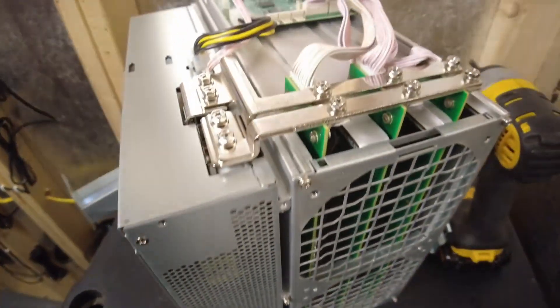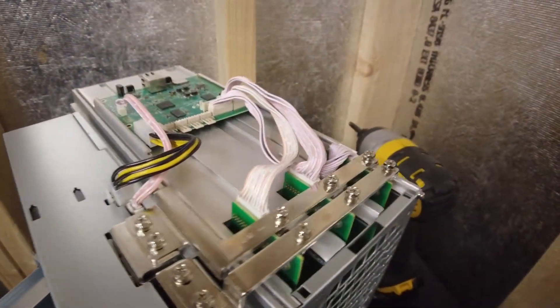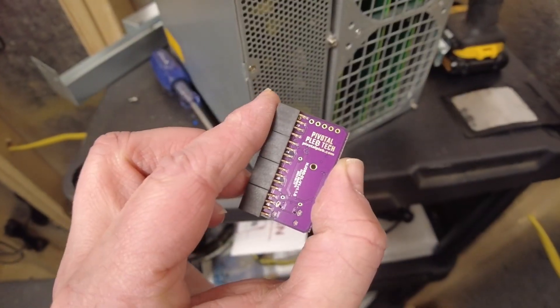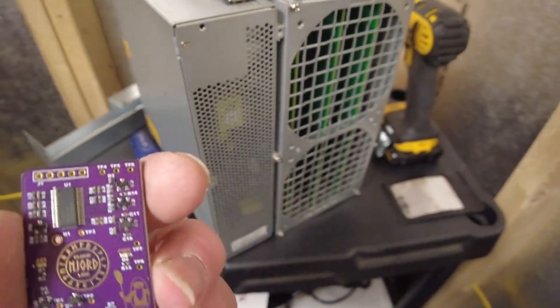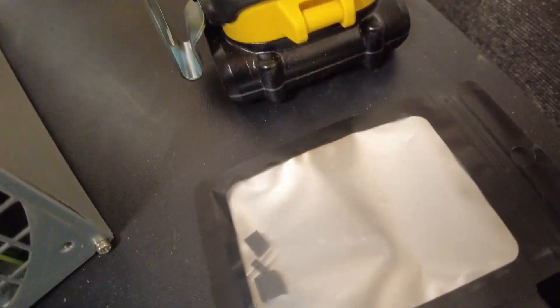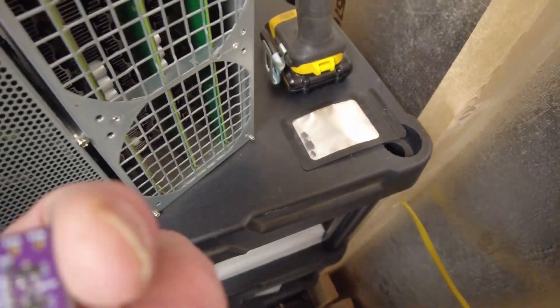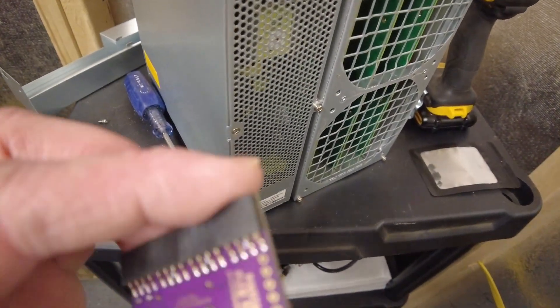Quick progress update: I got the old fans off and removed. I still have to do the power supply fan grills — get them off and put those screws back in — and then we're ready to start putting it back together. This is the Pivotal Pleb-Tech Jordan Cloudline Fan Controller. There are some jumpers in the package that put it in different modes, but I'm not going to be using them. I'll just use the default setup, which allows the fans to run at 100% if needed.